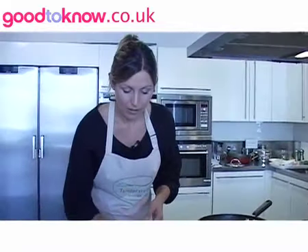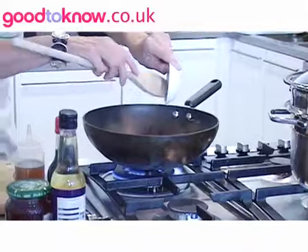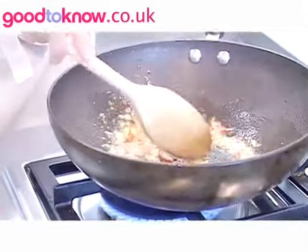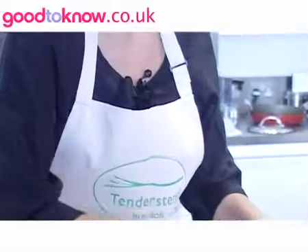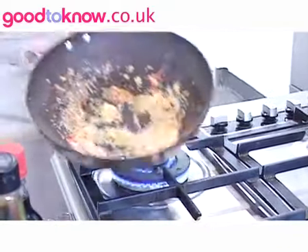I've got some chopped red chilli — in it goes — some grated ginger and some chopped up garlic. I just want to stir these for about 30 seconds just to take the initial rawness out of them. Any longer than that and they're cooked too much. Just toss it around.